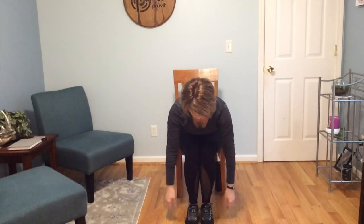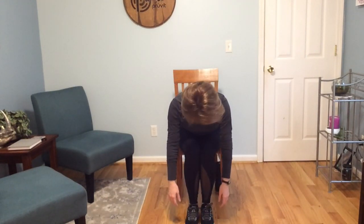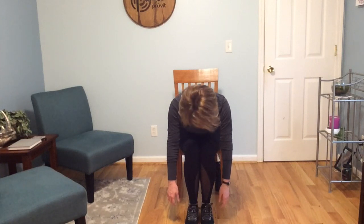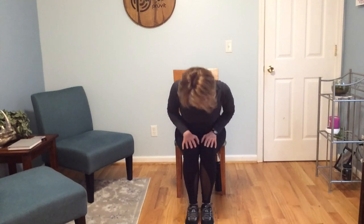We're going to stay in that leaning forward position. Just relax those arms. Turn the head from side to side, and then nodding slowly — yes. Bring the hands to the thighs. Slowly adjust back up, lift the head slowly.